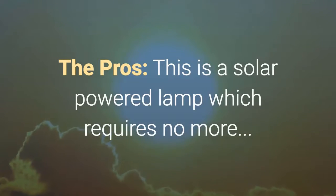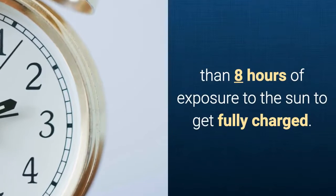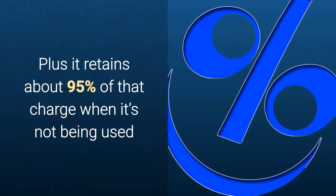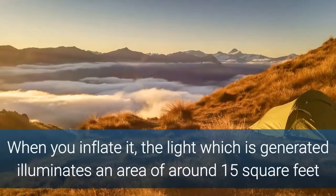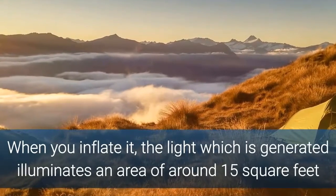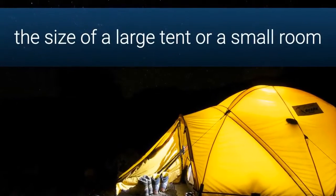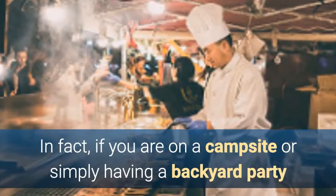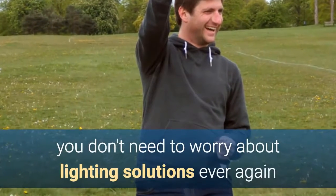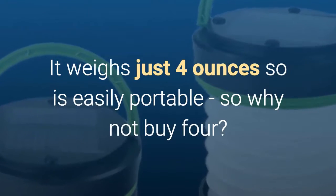Now let's talk about the pros. This is a solar powered lamp requiring no more than eight hours of exposure to the sun to become fully charged, and it retains about 95% of that charge when not in use. When you inflate it and turn it on, the light illuminates an area of around 15 square feet — the size of a large tent or small room. It weighs just four ounces, so it's easily portable.